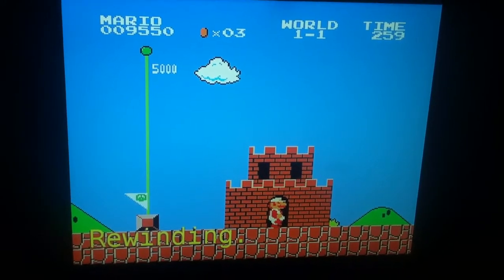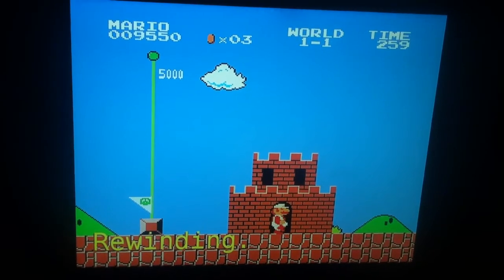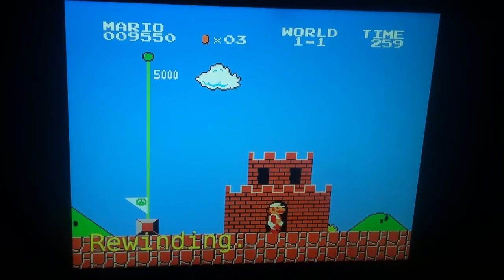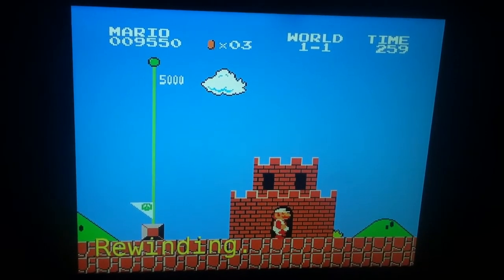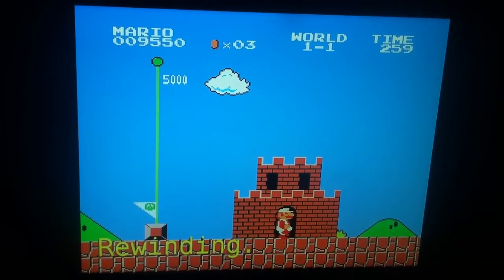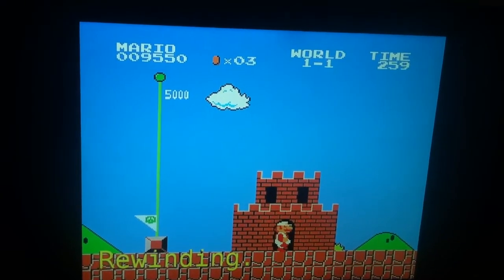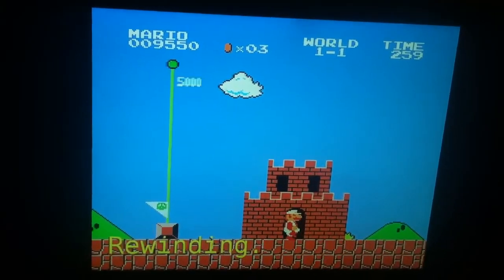I've been paused for so long it'll eventually rewind out of pause. Here's to hoping it rewinds out of pause — there we go.